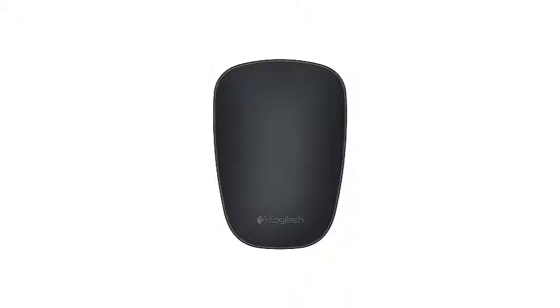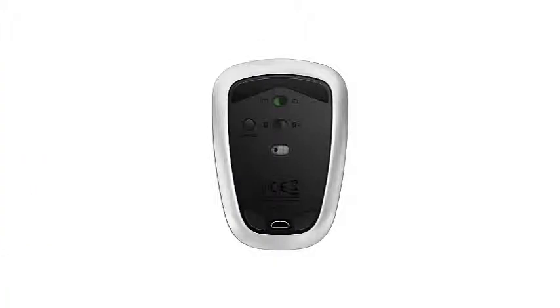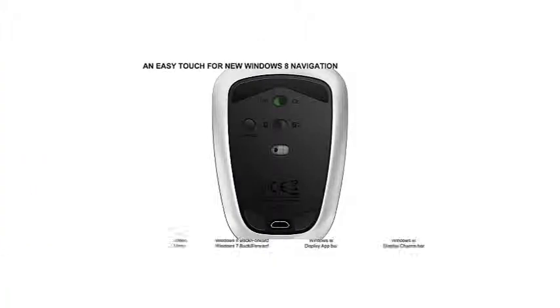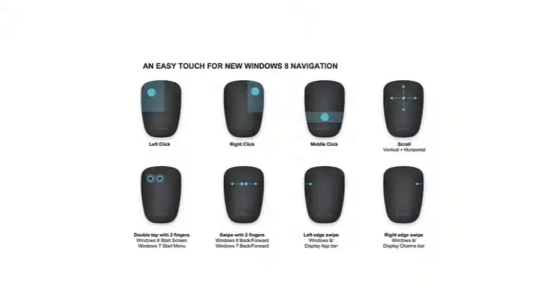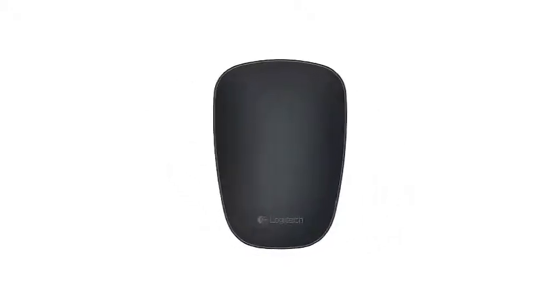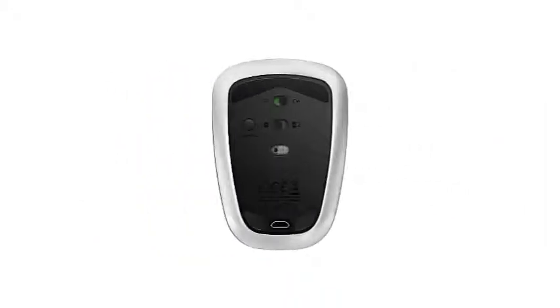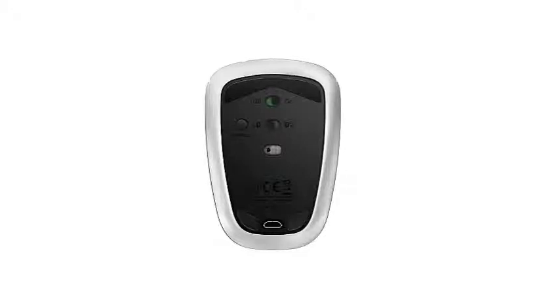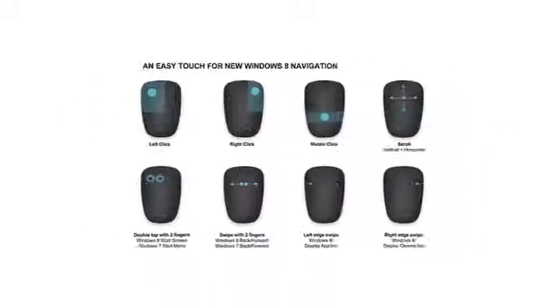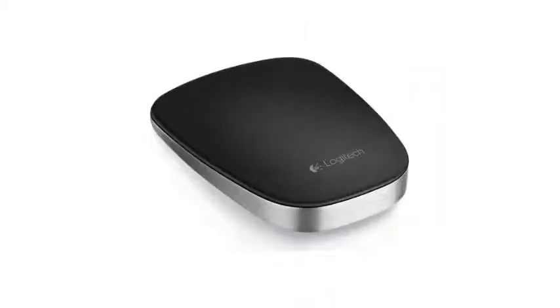The ultra-thin T630 has the sleek shape and solid, balanced feel of a skipping stone. This gives it the advantage of being very portable and allows it to slide across surfaces with ease — it'll slide into pockets that other mice simply can't fit into. However, this also means it's too small for a palm grip or a claw grip; it only works with the fingertip grip. Logitech designed it specifically for the fingertip grip, so if you prefer that style, there's no better mouse, but if you prefer other styles, you'll find the T630 lacking in support and comfort.